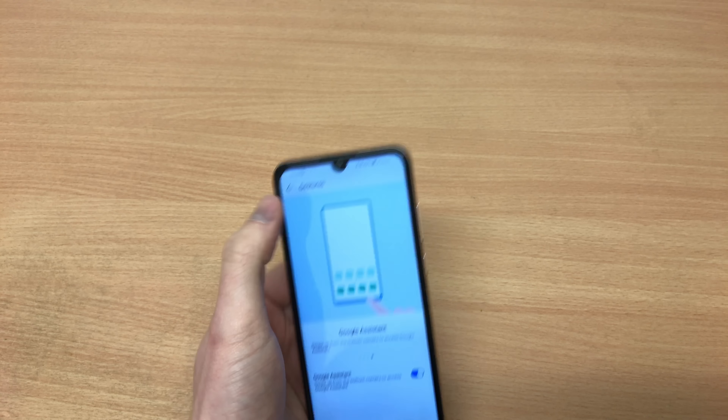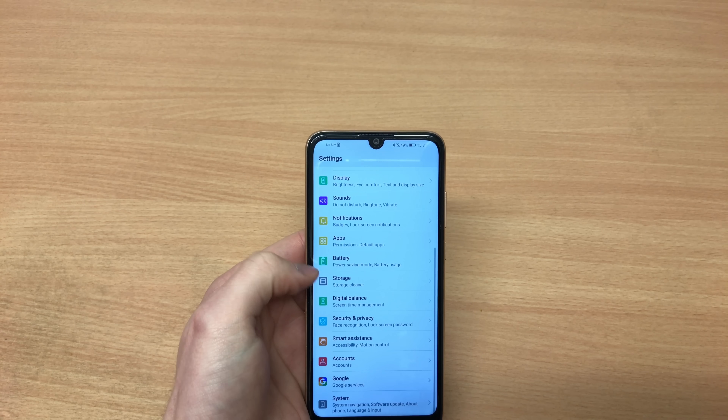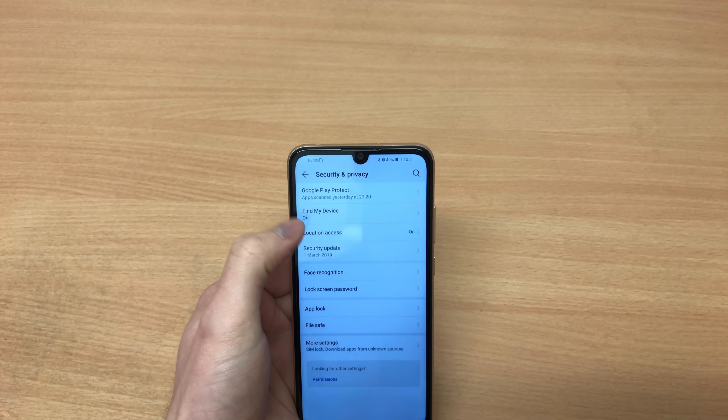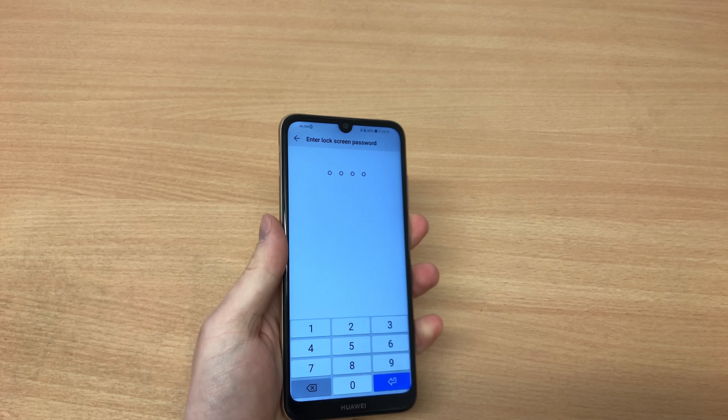To be honest it works very similar to the Pixel, and it is actually a natural way of navigating within Android 9 Pie. It actually works better than on the Xiaomi Mi 9, which I will review very soon.